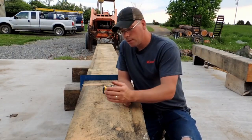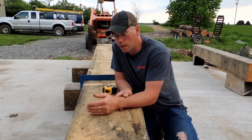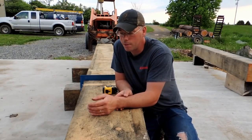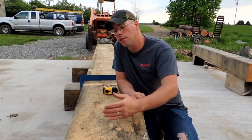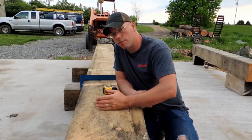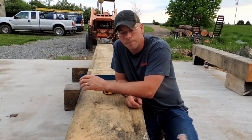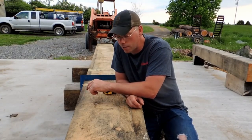Standard rule of thumb laid out by Jack Sobon is four times the depth of your beam. A lot of timber framers only go three times the depth of the beam — I'm going three times. So this is going to be a 16-inch deep beam, and I'm going four feet. Otherwise I would have had to have a really long scarf joint, and I'm having a hard enough time getting timbers this big that are good enough to use.